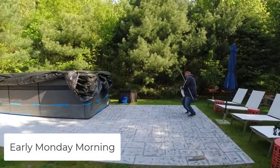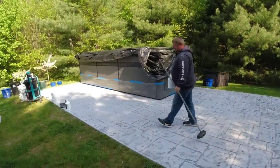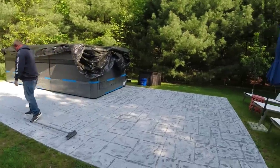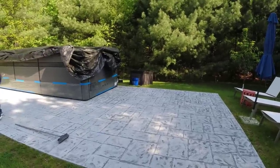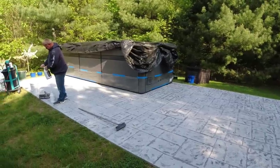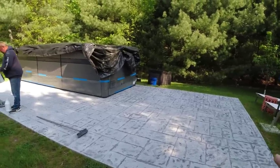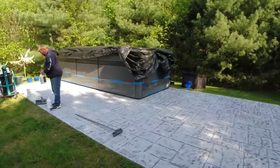We're here now for our stampable overlay. What Luke's going to do is put the bonding agent down — basically just brushing it on. It helps prime the concrete so we don't get pinholes in the overlay, and it also helps bond the overlay to the concrete. So that's the next process — we'll get that all on and get going.